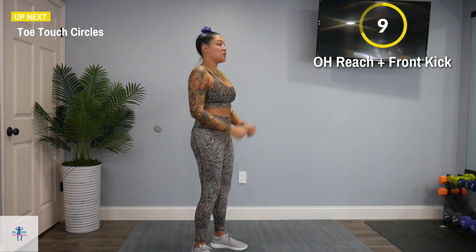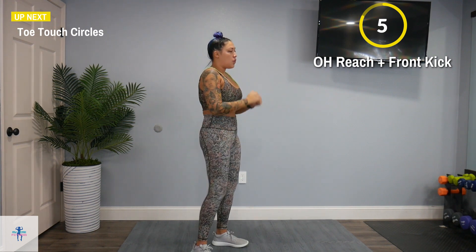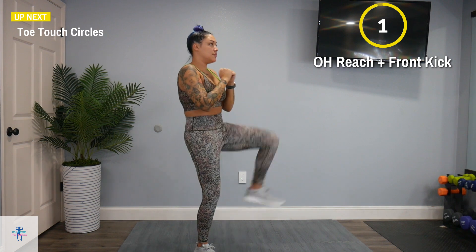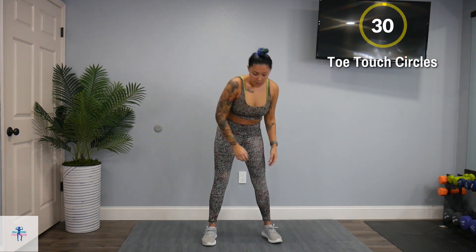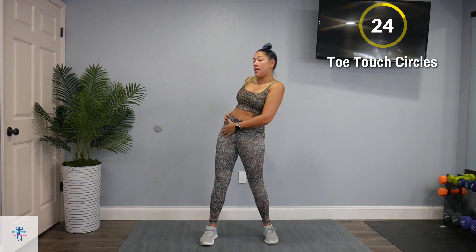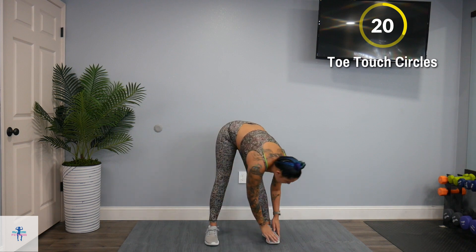Next up, we have toe-circle checks. You're going to come down to one side, to the other side, up with a nice side leg raise. Just take your time.